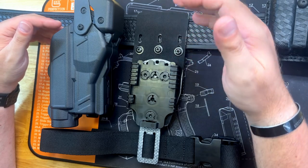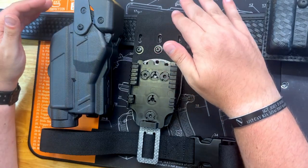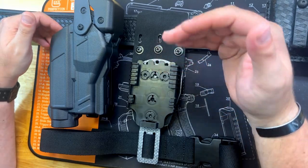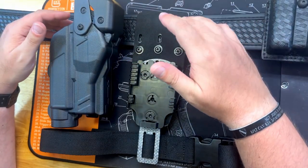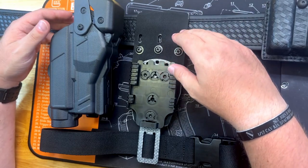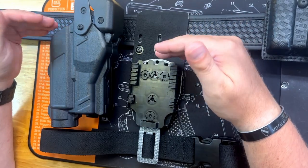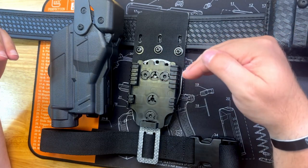It's lightweight, and the fact that you already have a wrap system for it — where you can throw these on and kind of make it your own, whether it's multicam, ranger green, or whatever else — you've got a lot of options. I chose black to go with my black setups, but on my multicam belt I'll have one with the multicam wrap to make it match, because matching is important.